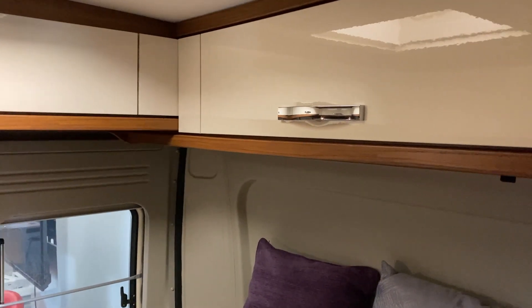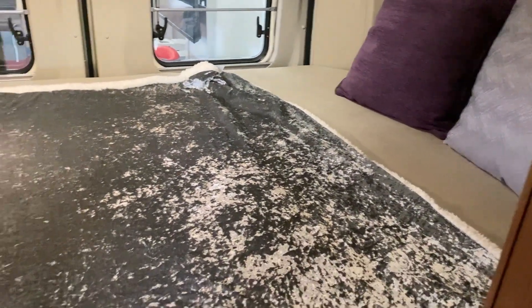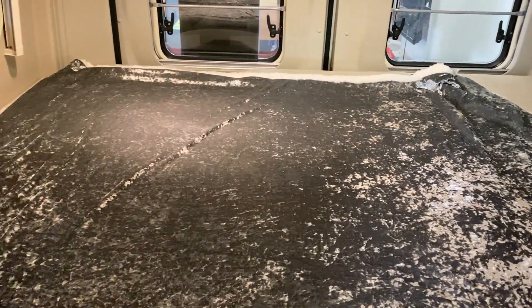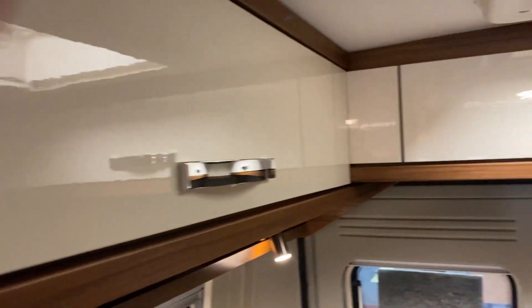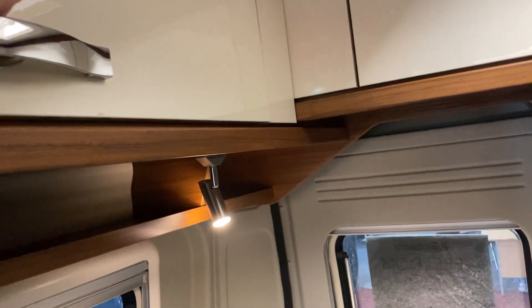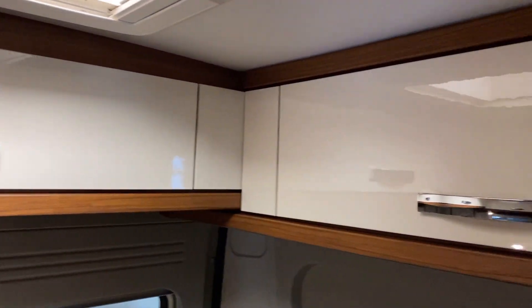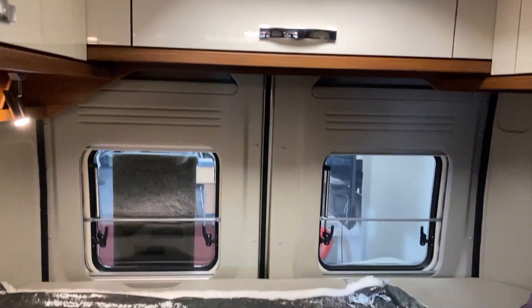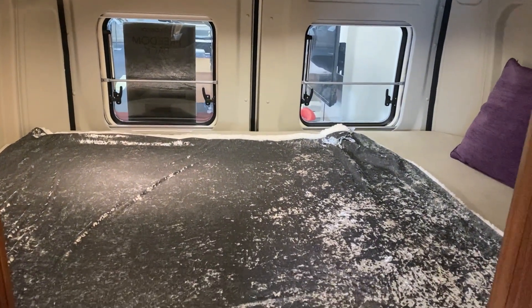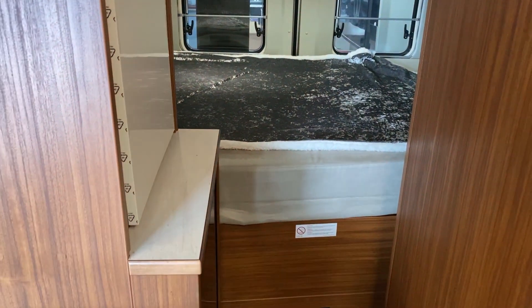Lastly at the back of the Globe Car is the bedroom — it's a transverse bed, so you've got about two meters of leg room, plenty of room for sprawling out. All the way around you'll see these overhead lockers with plenty of room, going all the way around. So to say it's only a compact six-meter van, you've got a lovely large transverse double bed, a good-size washroom, and that all-important kitchen as well.